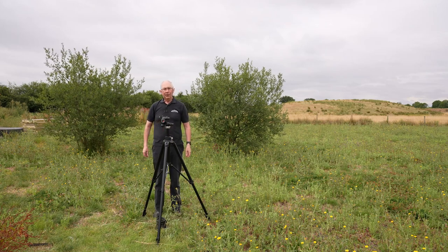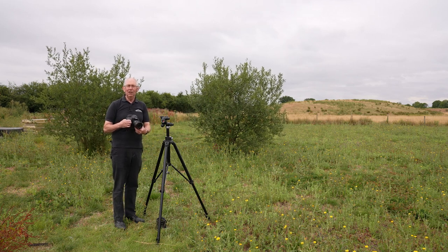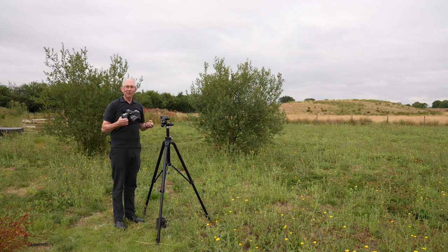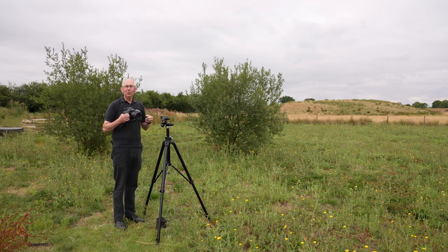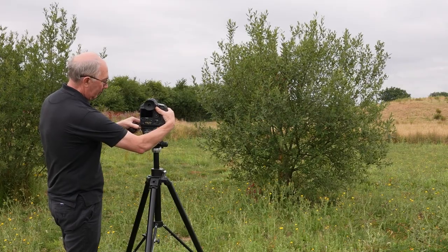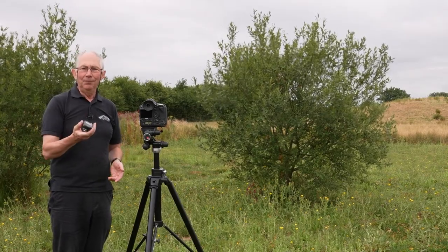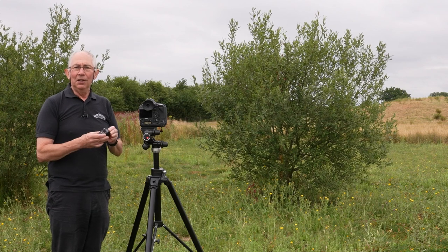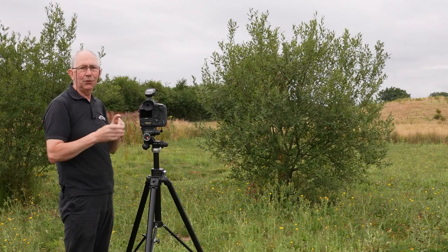The next thing would be a camera. I'm using this DSLR in conjunction with a 24-70mm f2.8 zoom lens. I want something relatively wide because I'm going to show you where I'm placing all the lights, but you might want to use something a little longer just to get some separation between your camera position and the subject. The camera goes on the top of the tripod, and the next part I need is a flash sync trigger — I'm using this Profoto flash sync trigger which has the capability of doing high-speed sync. I'll just pop that on the top of the camera and leave it turned off for the time being.